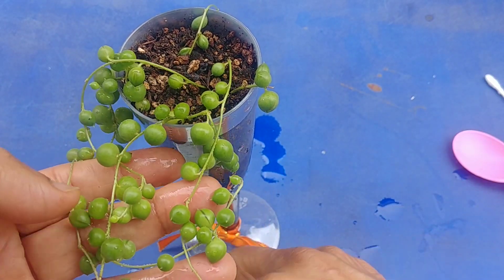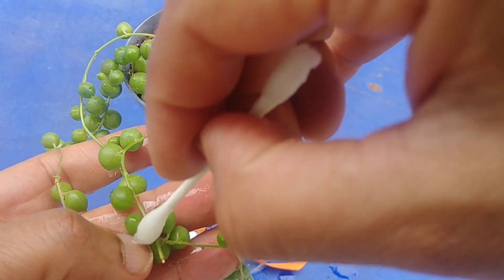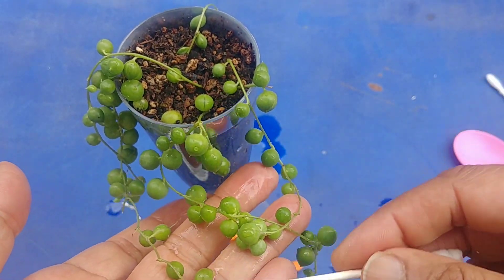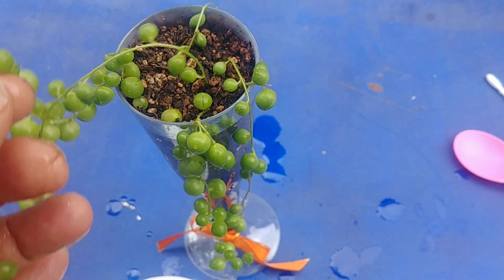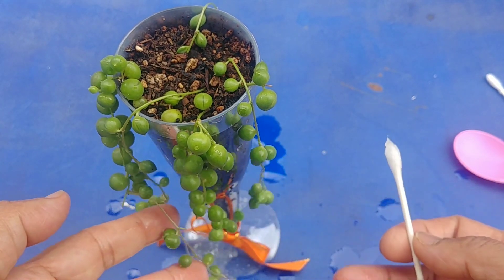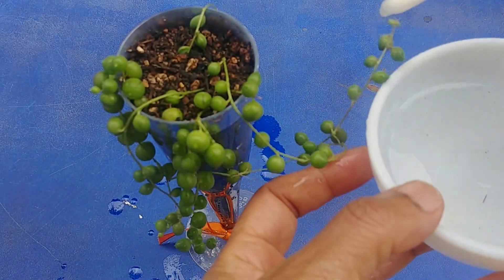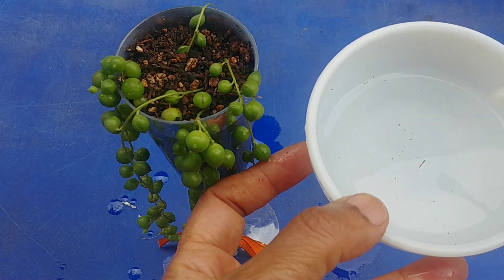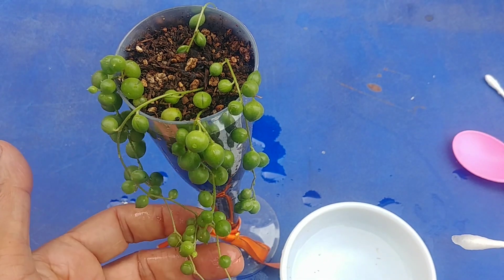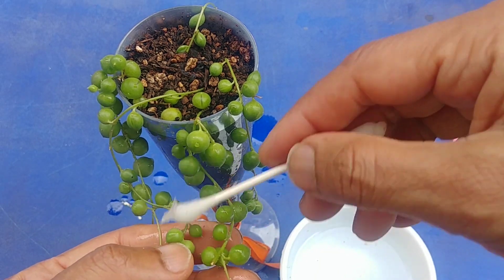Now we have pretty much cleaned all the strands and hopefully they'll be okay. At least those cotton-like things have been removed and we have washed all the strands with hydrogen peroxide solution. There's a lot of stuff in the wash water — it could be dirt also, I'm not saying these are definitely bugs. I'll put it back where it was and keep you posted on how they are doing.